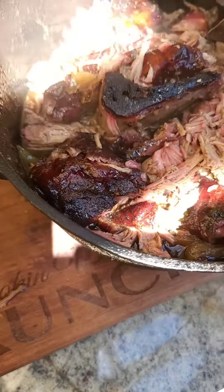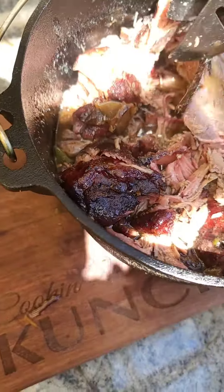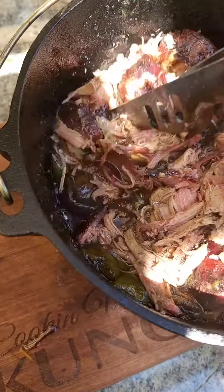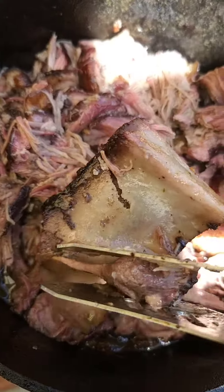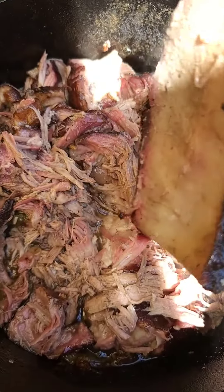You take that off, let it rest, and just shred that apart. Mix in those veggies and serve it up however you like. I made a cold pork salmon with this baby — check that out.